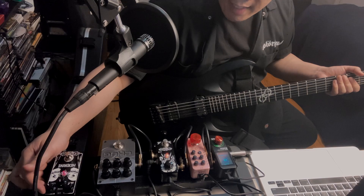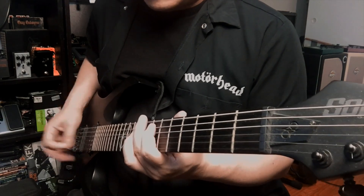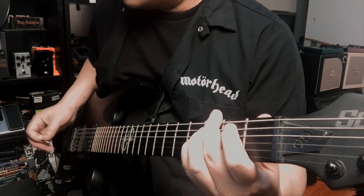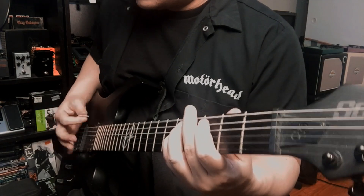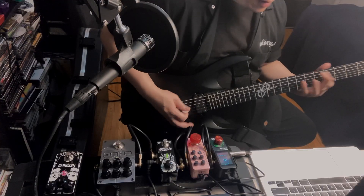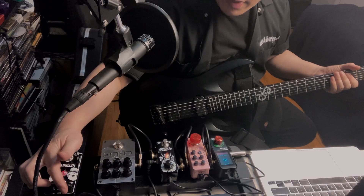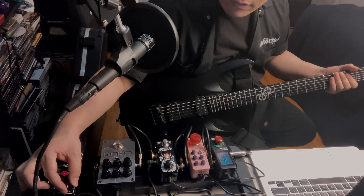If I have the drive all the way at zero and the level all the way to max, I'm basically treating this as a clean boost. Bring this to nine — they say this is still clean boost territory. My ideal settings for that is around 11 to 12.